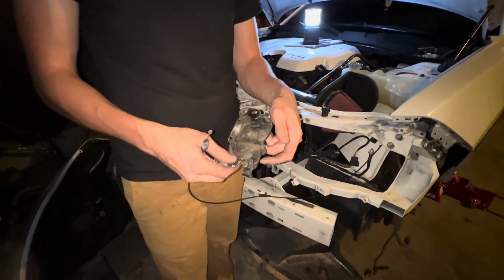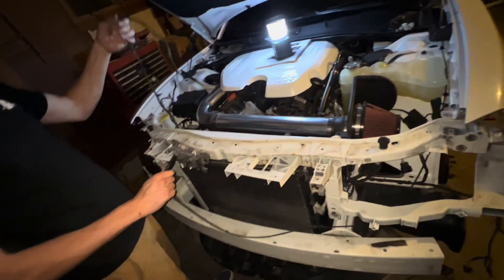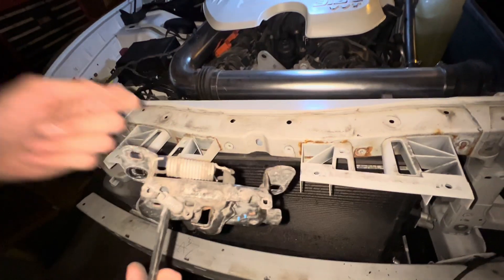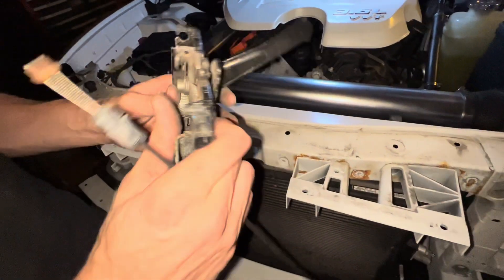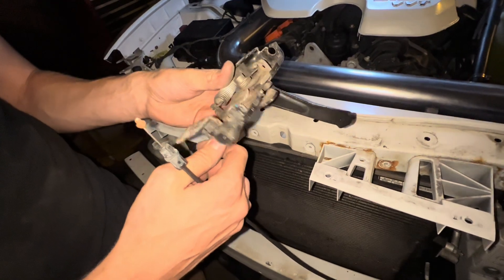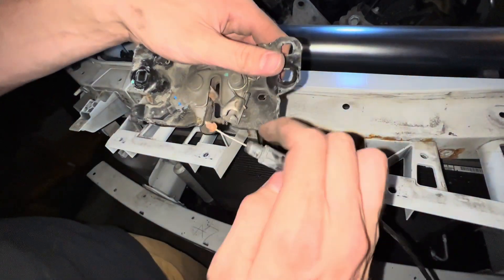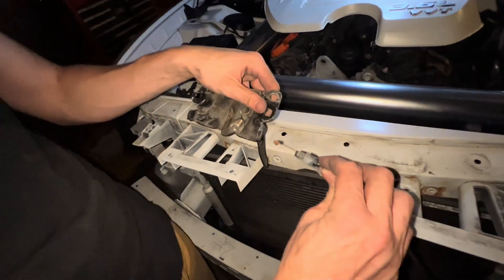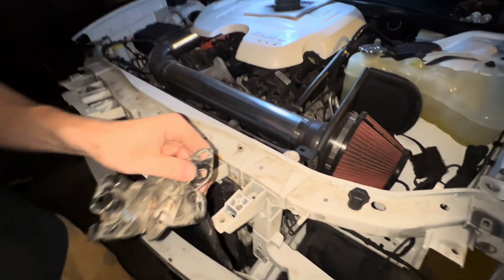One thing I didn't fully explain was taking off the hood latch. There's a bunch of plastic clips connecting this wire to it all along down here. I just used some pliers and pulled it all out because it's kind of interweaved. There's also this wire — I just lifted this part out and then lifted this part out, pulling it out afterwards. That's how you fully take off the hood latch.